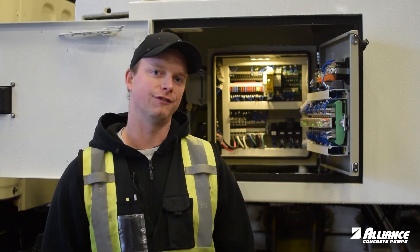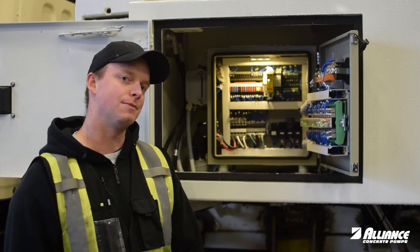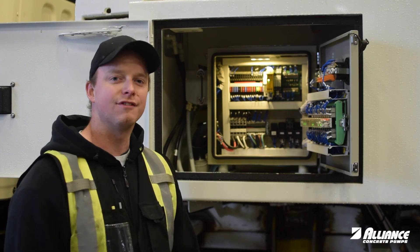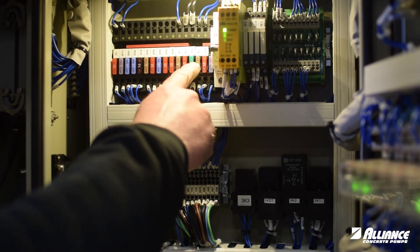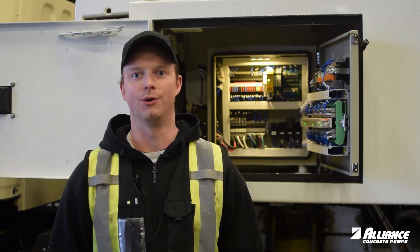When you have this happen, the first thing we need to do is review the fuse location. The fuse is going to be located in the terminal box on the side of the truck here. The fuse number is 7F11 — it would be a 3 amp fuse for an HBC remote and a 5 amp for a Comnex and Scanreco remote.